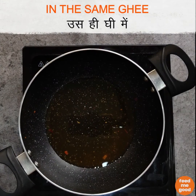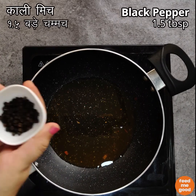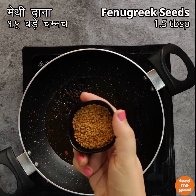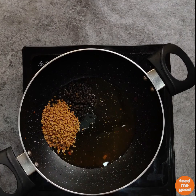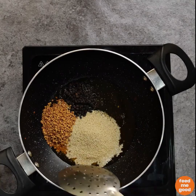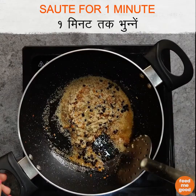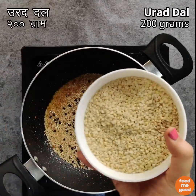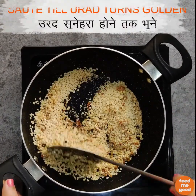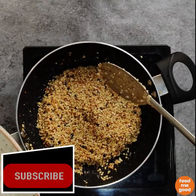Now in the same ghee, we will add 1.5 tablespoons of black pepper, 1.5 tablespoons of fenugreek or methi seeds, and 2 tablespoons of poppy seeds or khas khas. Sauté this for 1 minute. Then we will add 200 grams of urad dal. Sauté everything till the urad dal turns golden, and then remove this in a plate as well.